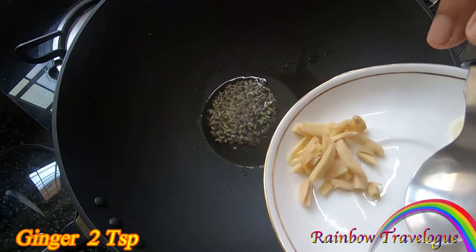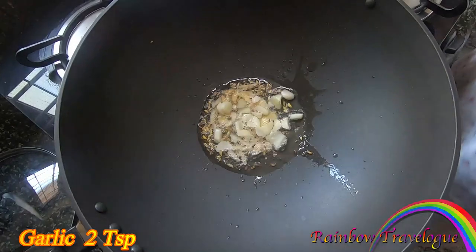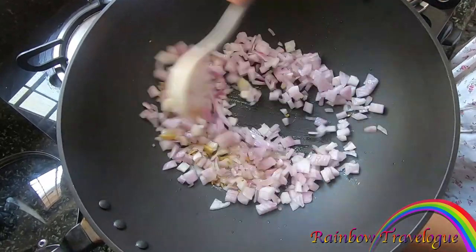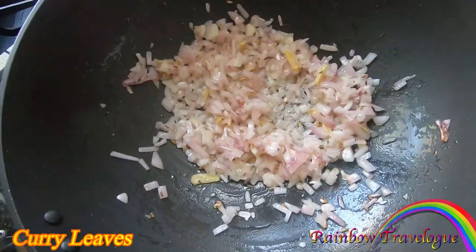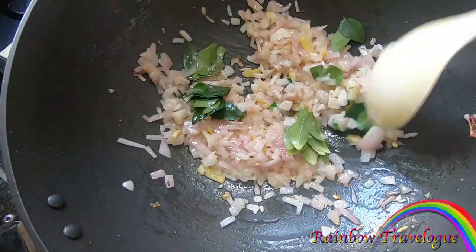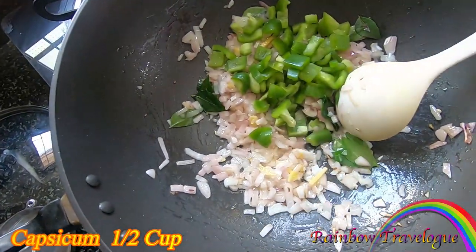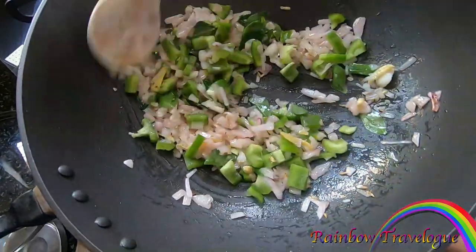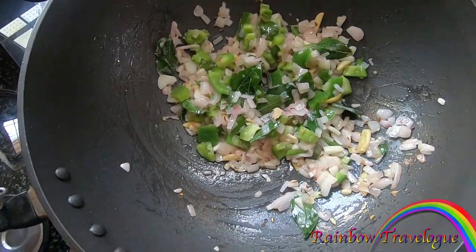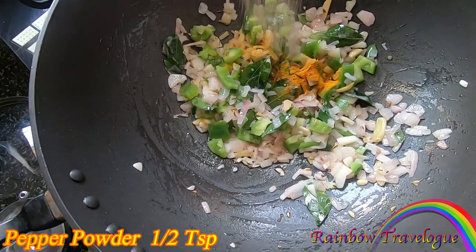Add 2 teaspoons of ginger. Mix it with white. Add 2 cups of ginger, mix it with 2 cups of ginger. Pour 1 teaspoon of ginger.